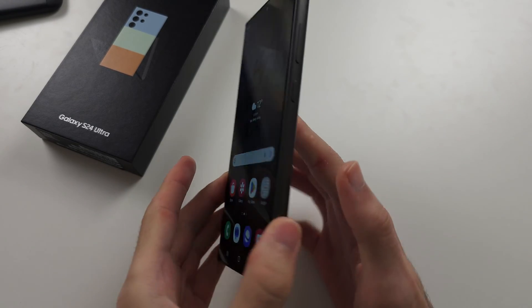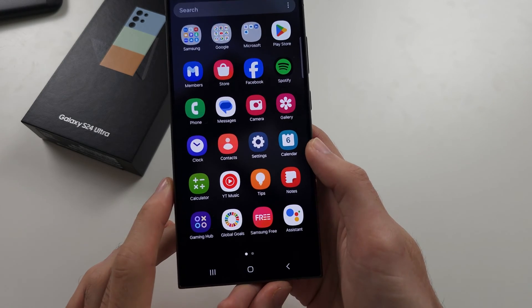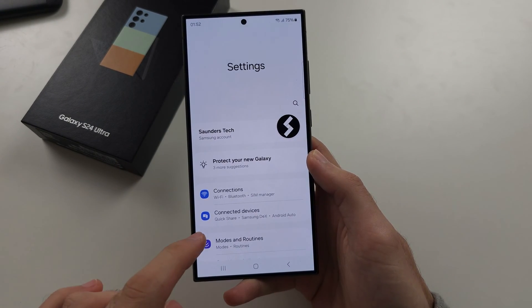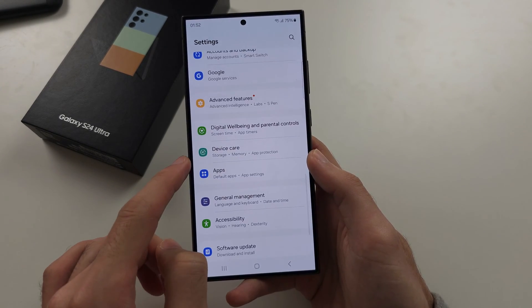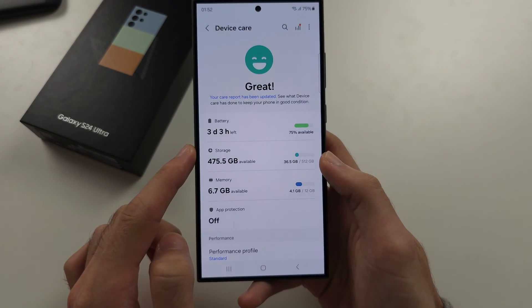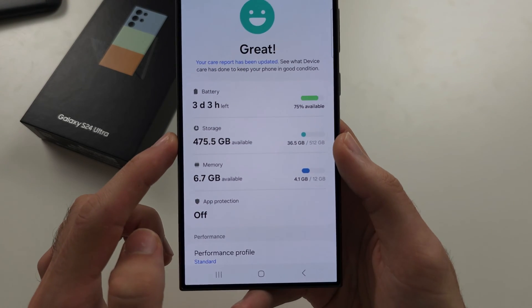To free up space on the S24 Ultra, let's start by opening up the Settings. In Settings, scroll all the way down until you see Device Care. In Device Care, select Storage.